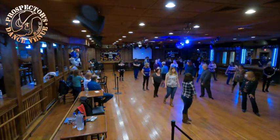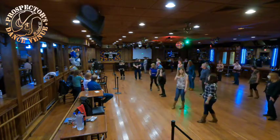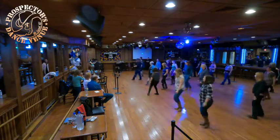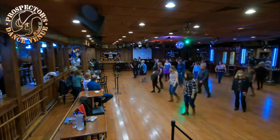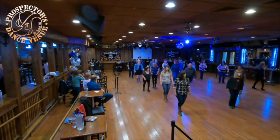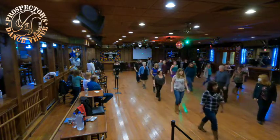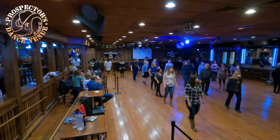All right, let's add the whole thing together. That's your dance. No tags, no restarts. From the top. Seven, eight, rock right, recover, right, coaster step, step left, half turn, left, half turn, cross left, right, left, sailor step, cross right, left, right, sailor step, cross left, right, triple back on our left, rock right, recover and full turn, shuffle right, left, right, step, half turn, shuffle left, step, half turn.